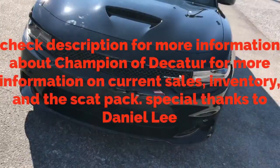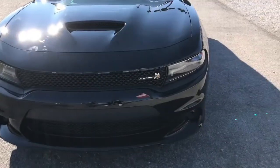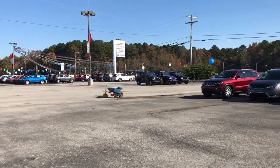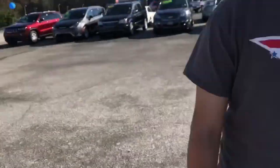What's going on guys, welcome to the other view of that. So we did the Wrangler, we did the Hellcat, we did the Ram Rebel. This is a Dodge Charger Scat Pack. Special thanks to Champion Dodge of Decatur — I'll put the address in the website link down below. Special thanks to Daniel Lee as well, he helped me do all this.